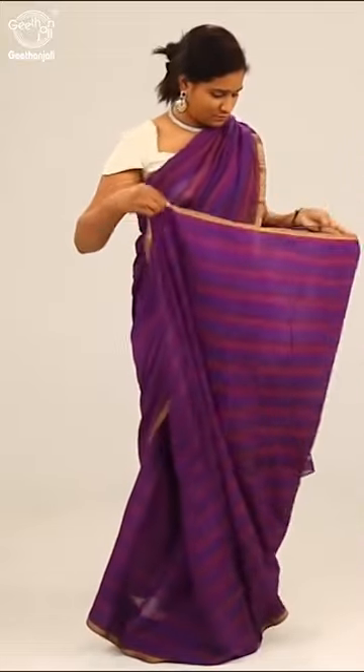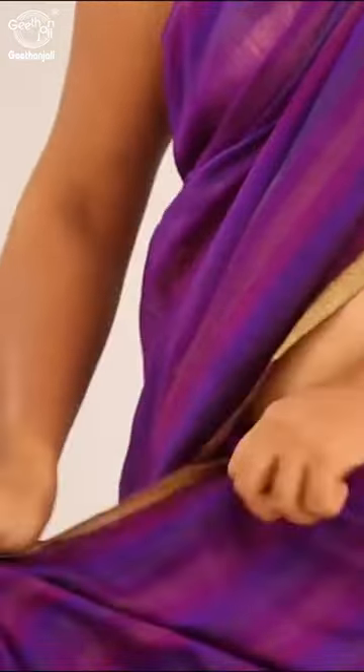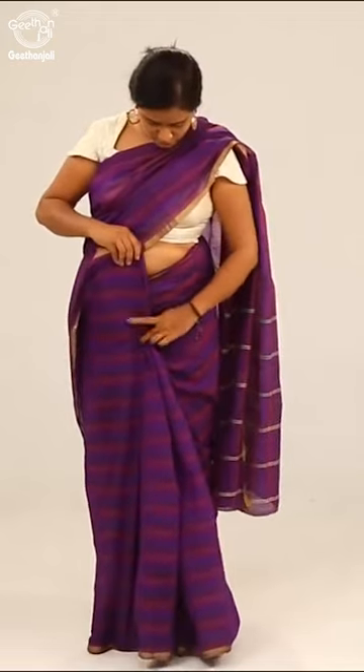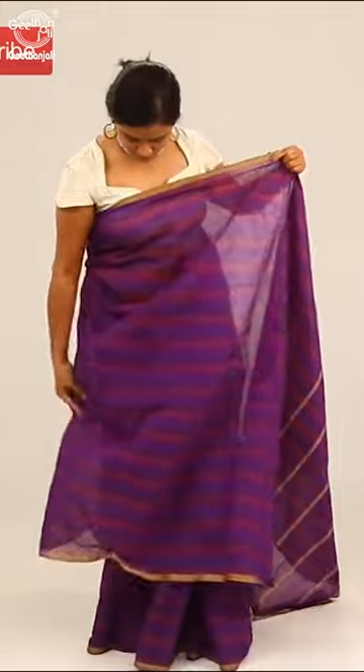Simply crush the fabric and leave it. In the process, fold the sari near the left waist to show the border in an extra pleat, then tuck the pleats in the center. Now take the pallu and bring it over.